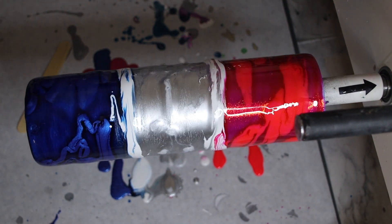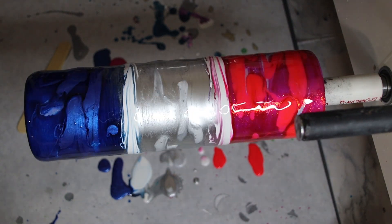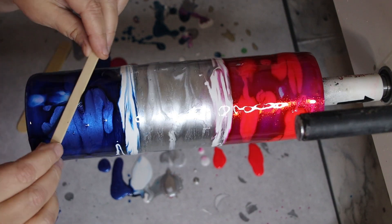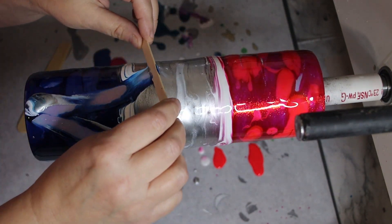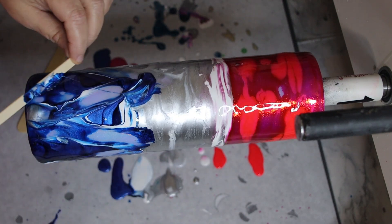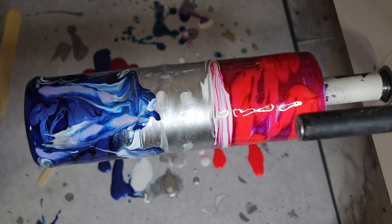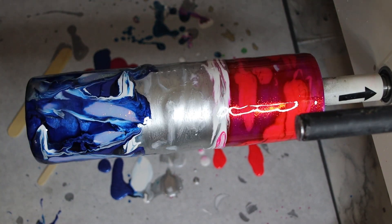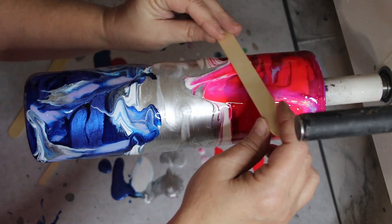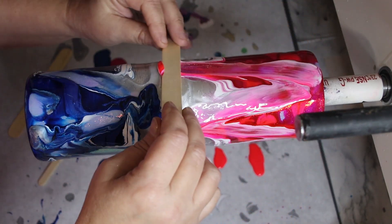For this part you want to use a zip tie — I am out of zip ties, so I'm going to use a popsicle stick. You take your zip tie, or in my case a popsicle stick, and just run the colors together in a zigzag pattern. I'm holding the popsicle stick kind of flat and going in a zigzag pattern — this is me improvising because I'm out of zip ties.